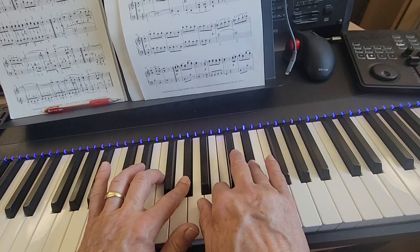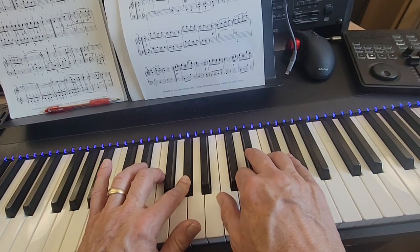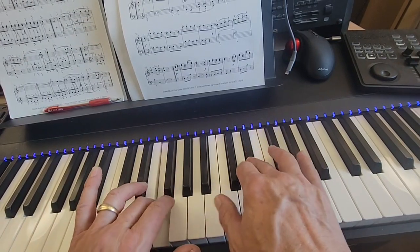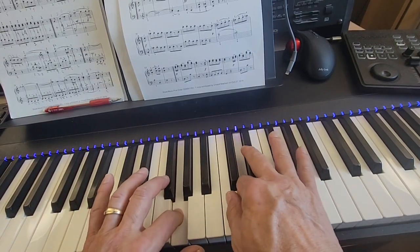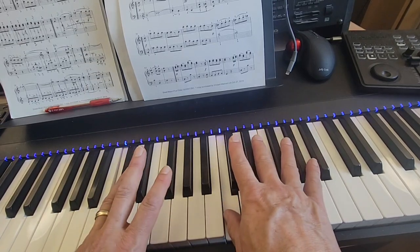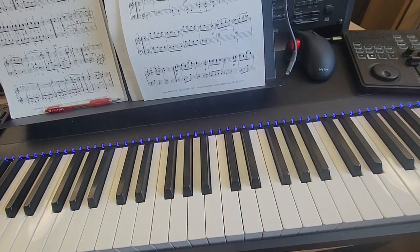And then your three finger comes down to F and you have a trill here. Even though there's a D written above it, E flat is what hits with that F. It's E flat, D, E flat, D, and the left hand moves to G while you play E flat, D again. And then C, D, C. That is the whole story.